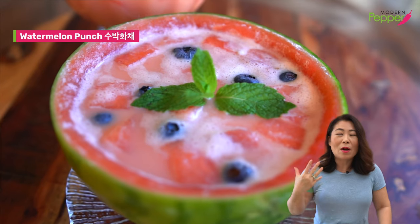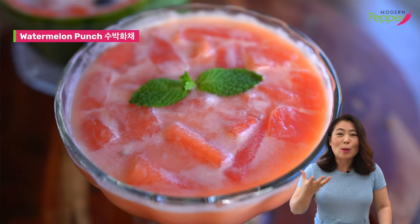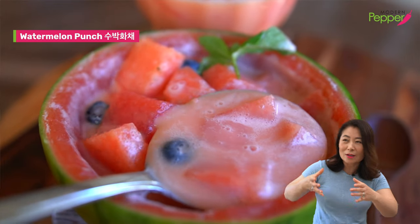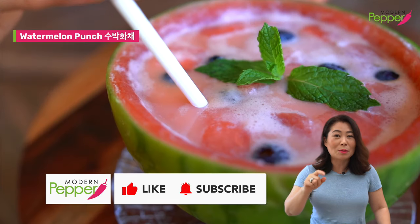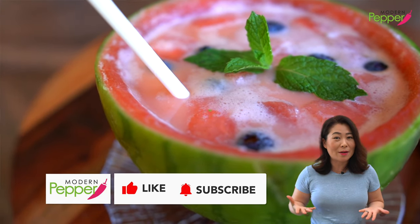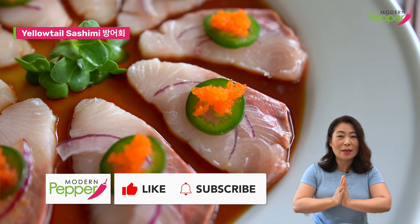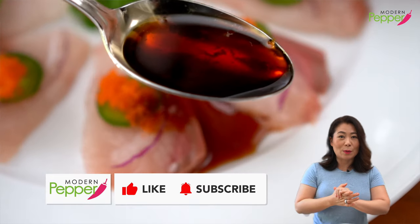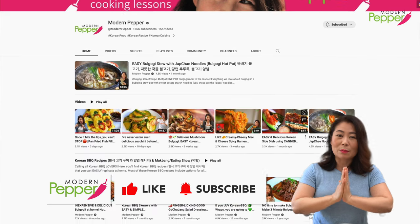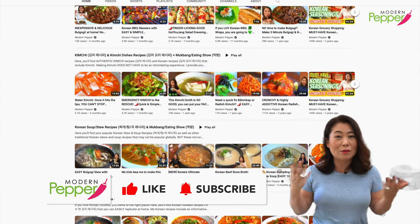Don't go anywhere, because the next recipe is my all-time favorite classic watermelon dish I grew up having. It's so refreshing, cold, and you could literally drink it. Make sure to hit the notification bell and subscribe so we can make it together. Thank you for watching today — if you enjoyed this video, please click the thumbs up icon and subscribe. Visit youtube.com/modernpepper to check out my library of Korean recipes so we can make more Korean dishes together.